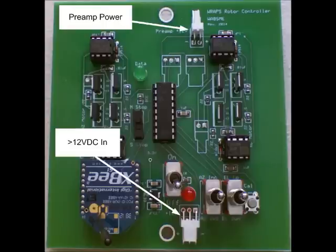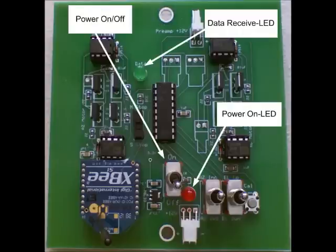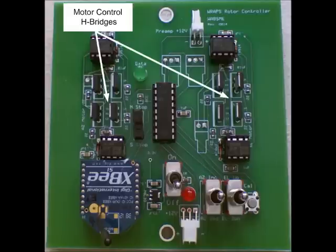There is a jack at the top of the circuit board for powering an antenna mounted preamp. When the power switch is turned on, the RAPS circuitry is energized and a power LED is illuminated. The data LED will illuminate when a positioning command is received from the tracking software and while the command is being executed. The RAPS PIC will receive the commands, determine the current antenna location, calculate if a movement is required and in which direction, and command the motors to move to the desired location.